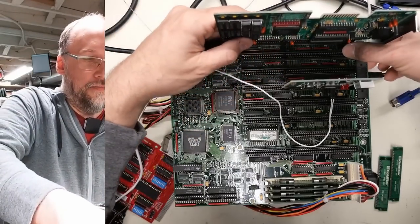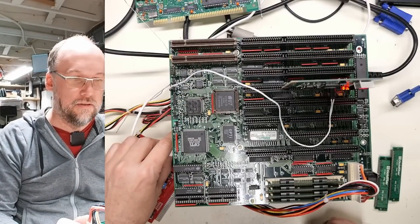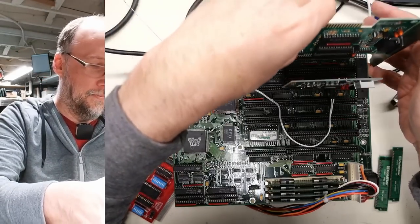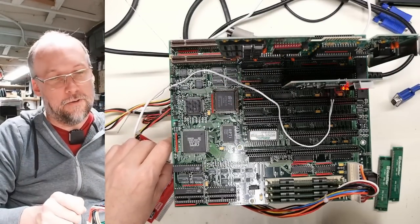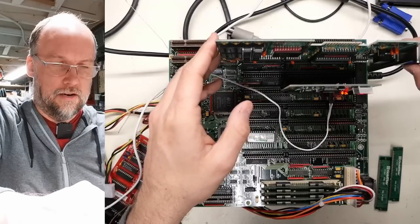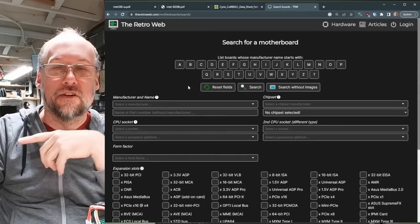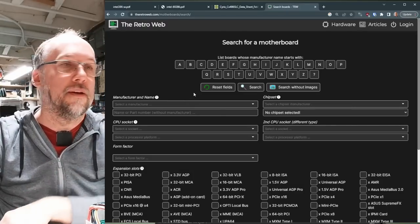Let's take the video card out. It's running at a different frequency now. With the video card back in it's a higher-pitched beep but we're still stuck at the same POST code. It's stopped beeping—I don't think this thing is working. There is no video output whatsoever. Let's take a look at RetroWeb to see if we can find out what this motherboard is.